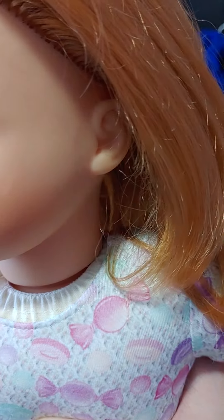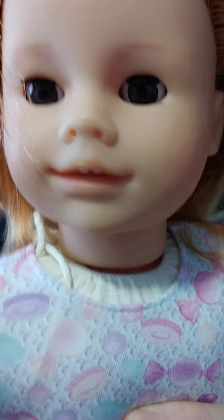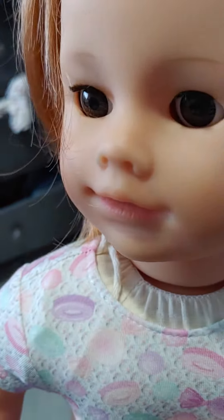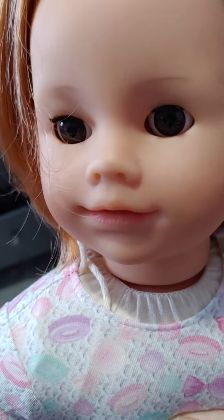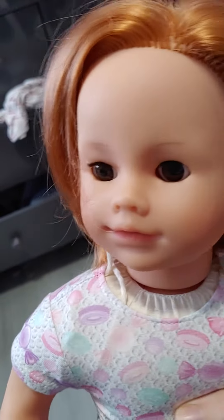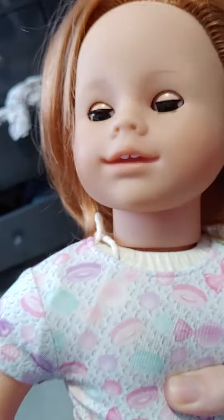Let's see the detailing on her ears and her mouth. She does have two teeth like an American Girl. She's really cute, I really like her a lot. She's very similar to my other Yulanda, but she has red hair instead of brown hair.